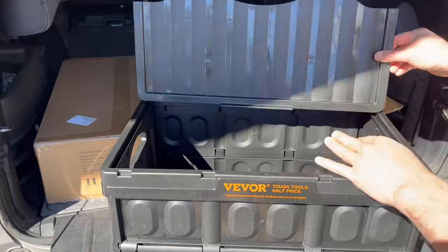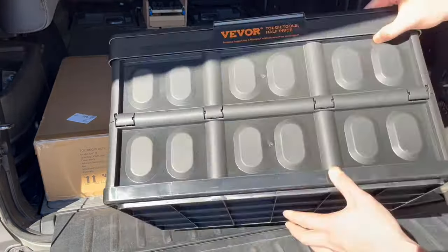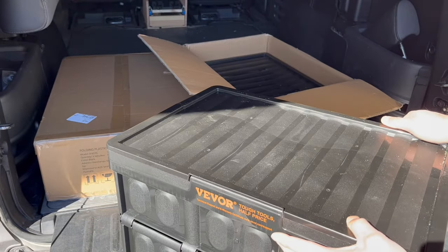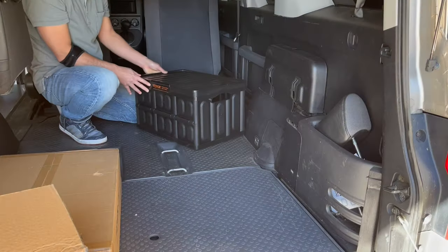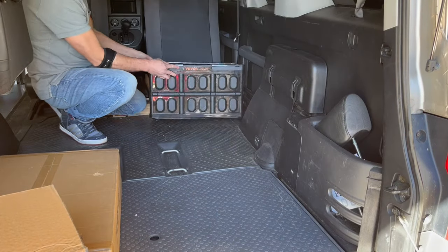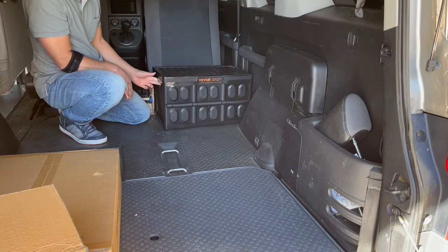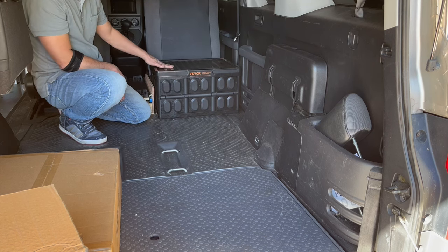So the tops open like this, or you just lift them like that. I think we're going to need four — that's my guess, so let's give it a shot. Here are the storage bins, and you can see that it actually fits perfectly in this slot right here. I'm going to put the first one right there.